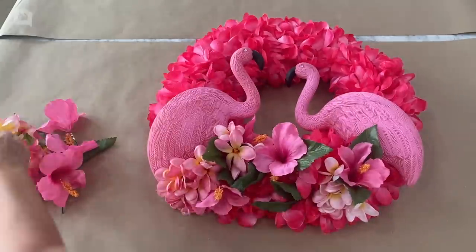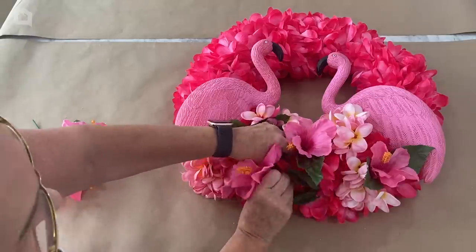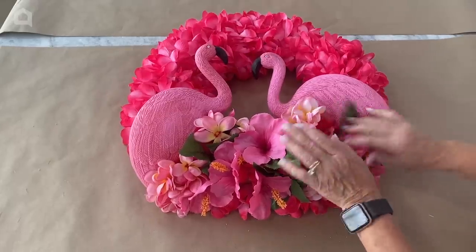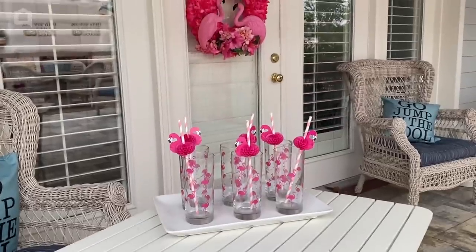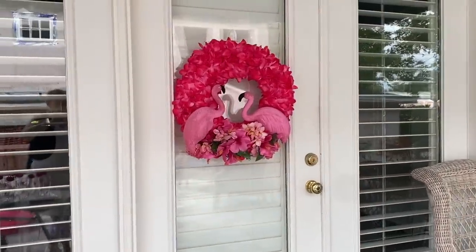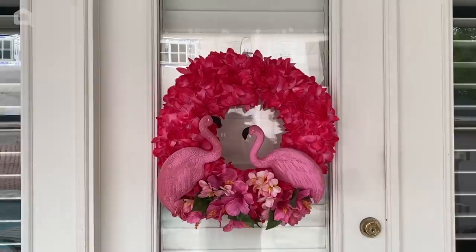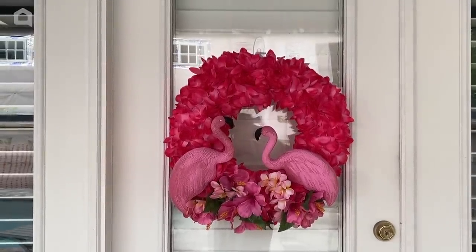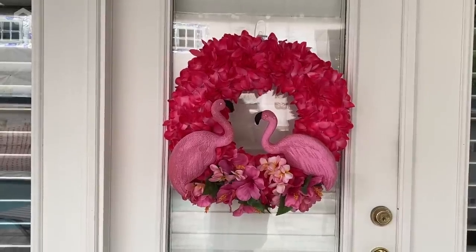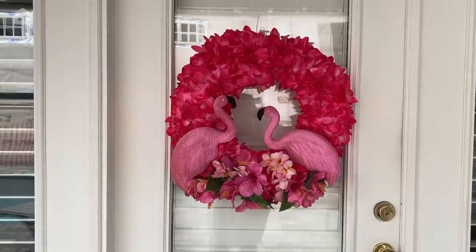Now if you decided you wanted to add some ribbon, of course you could, but I'm not going to add any ribbon to this one. Adding the leaves also is a nice contrast to all the pink. I told you we're ready for flamingos by the pool this year — look how cute this looks on my back door! I am ready for summer now. I hope this inspires you, and I look forward to seeing your flamingo wreaths displayed right here on Home Talk. Have a great summer, everyone!